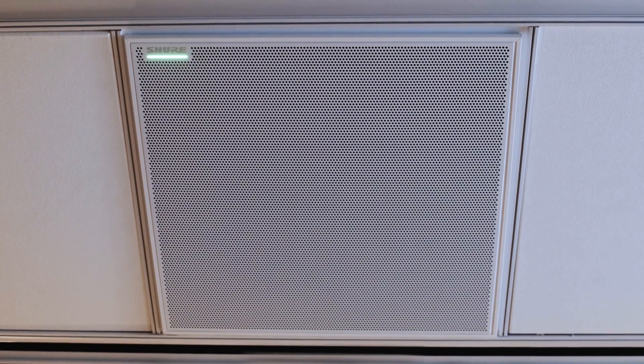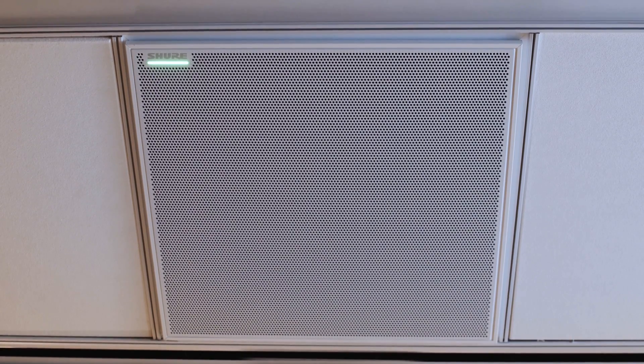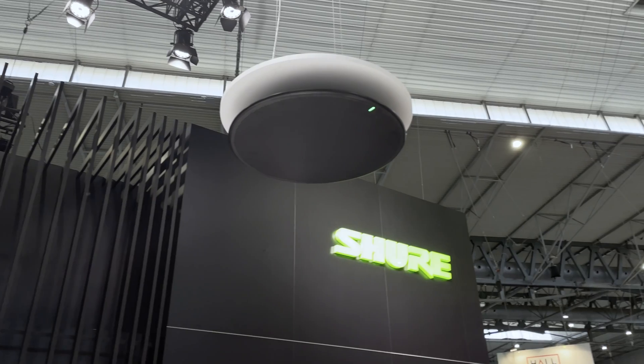First, looking at the physical microphone, it looks very similar to the 910. But in addition to the typical square chassis we know from the 910, the 920 is also being launched in a round model — ideal for installations where the aesthetic of every item counts or when you don't have a ceiling grid.